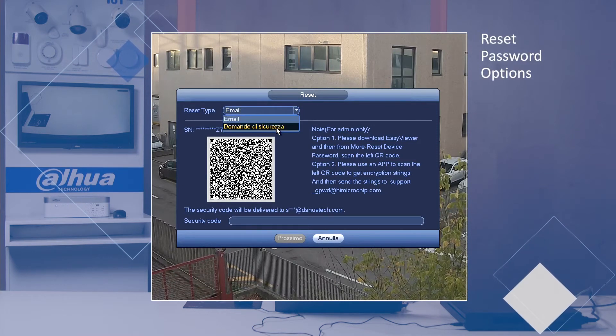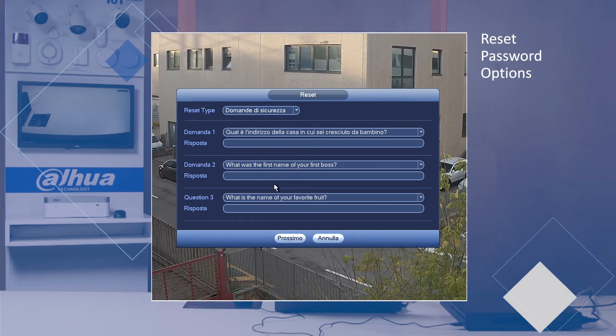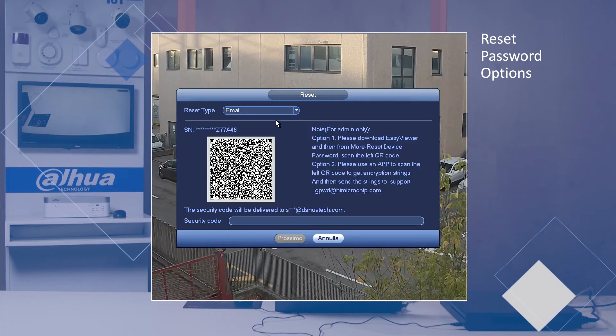Here we can unlock the device with the security questions that we set when we installed the device. If I don't remember the answers to the security questions, I still have the recovery option using a QR code. By selecting email from the menu in the upper left corner, the QR code appears.